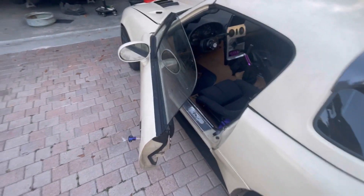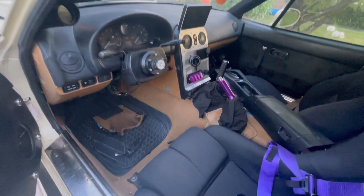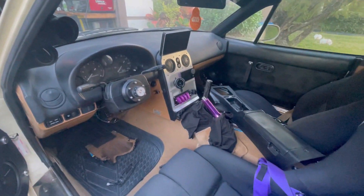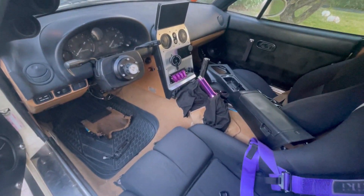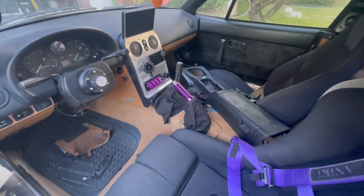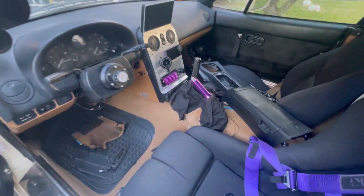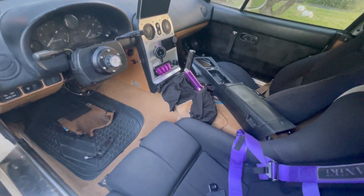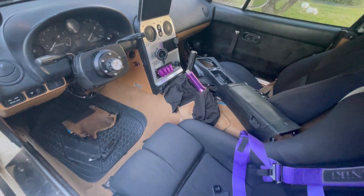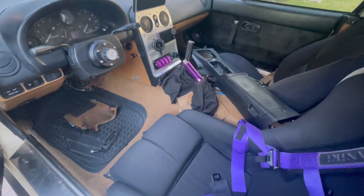Welcome back to the next video in the series. Last episode we left off with the interior and trying to get the Pi dash to work. I was able to get it connected and get the files for the cluster and everything, but to install it I was thinking of putting some USB cables in there to make it easier so I don't have to take the tombstone in and out every time when I have to put the flash drive in, so that should be coming in tomorrow.